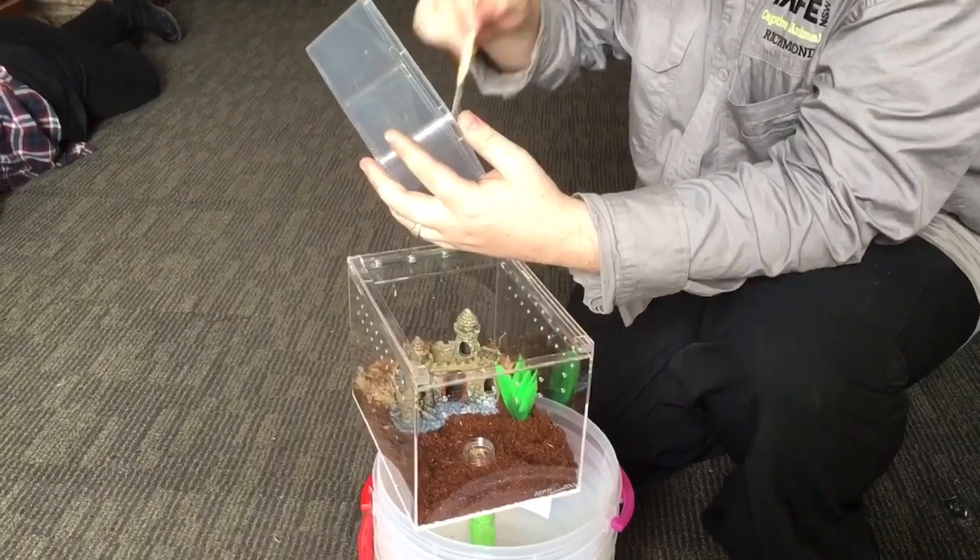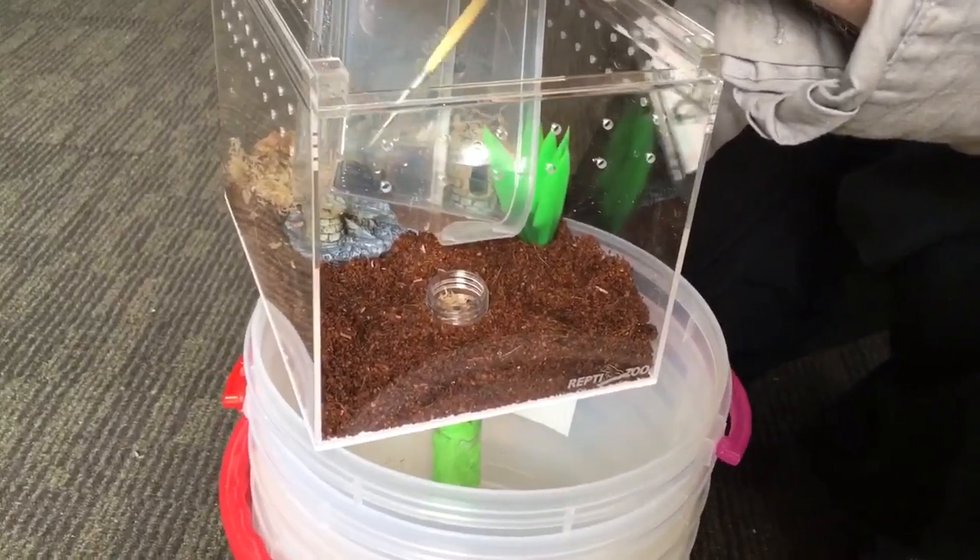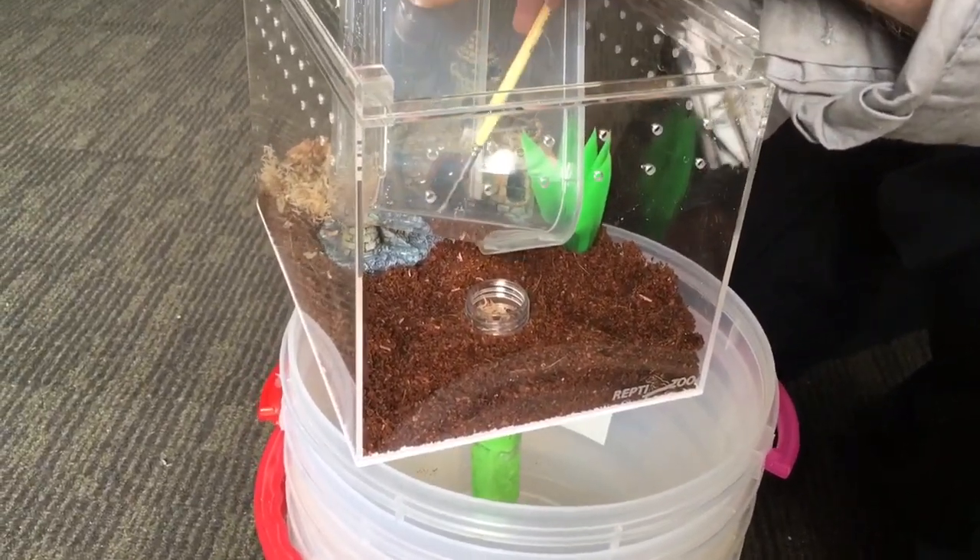Here's the little house for the funnel web — now he's going into his castle theme. We'll see how he webs it up after a while. Joshua's been treating it all week.